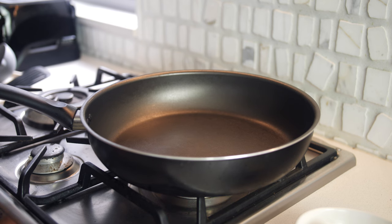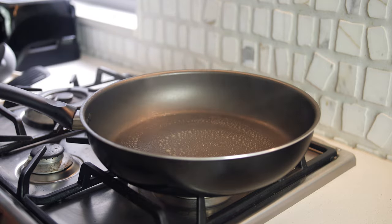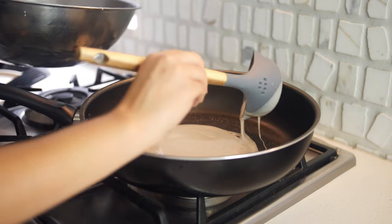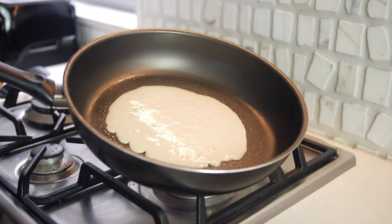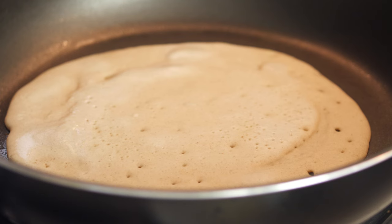Now that our crepe batter is nice and rested, we are going to heat up a non-stick pan to medium heat and add a little bit of butter. We are going to pour approximately a quarter of a cup of batter onto the pan. You might want to tilt the pan with a circular motion so that the batter covers the surface evenly and you get a nice thin crepe. Cook the crepe for about 1 minute until the bottom is lightly browned and you can see some little bubbles have formed.